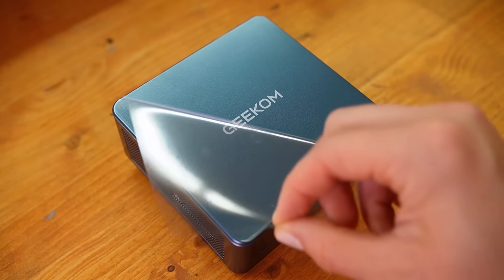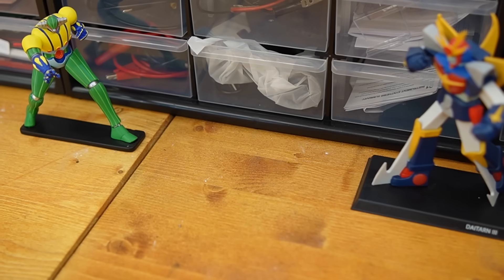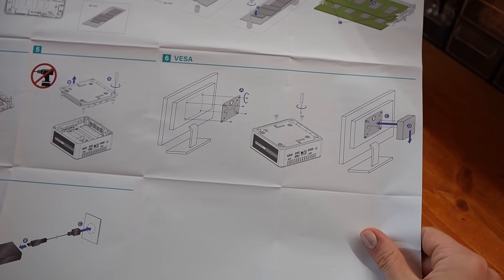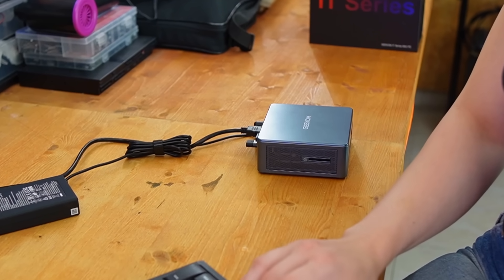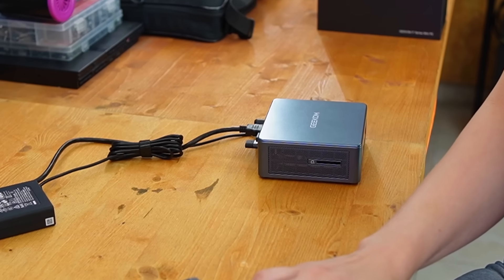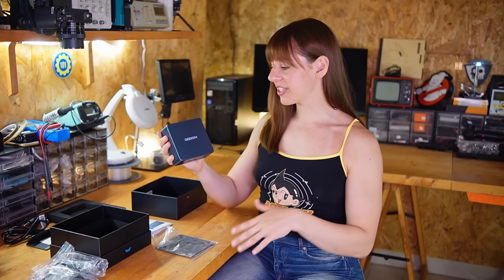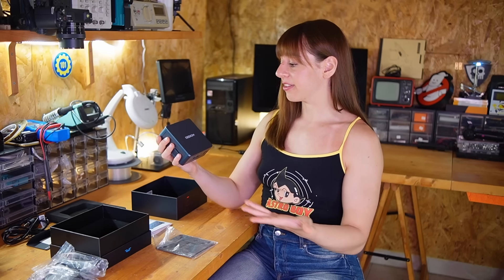You can keep it pretty much everywhere — behind the monitor, next to you, or on your desk. It takes up less space than many laptop chargers, perfect if you're short on space or want a quiet system. If your desk is already filled with parts, cables, cartridges, and floppy disks like mine, having a PC that doesn't take up much room is a big plus. I could also use it for other projects, like building an arcade cabinet — it's the right size and could be really fun.